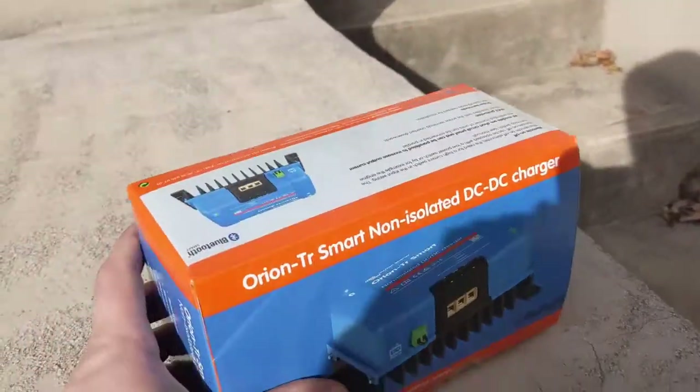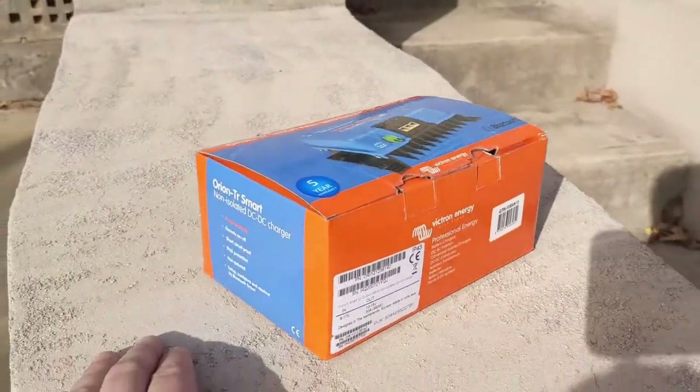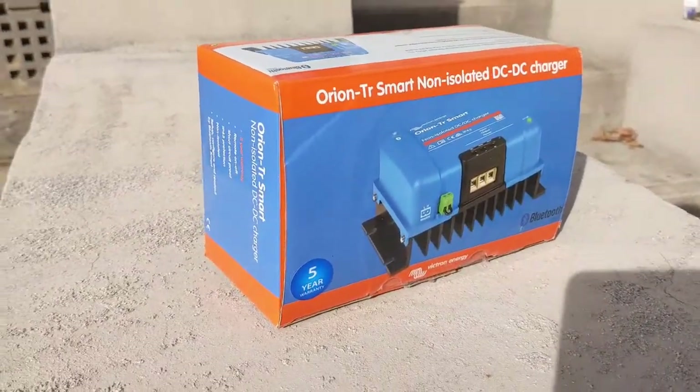One thing I will say is in the photos this looks a hell of a lot smaller than what it actually is. That box there is pretty much the size of the charger, so in my situation I really had to cram it into a spot that I'm not overly happy with.